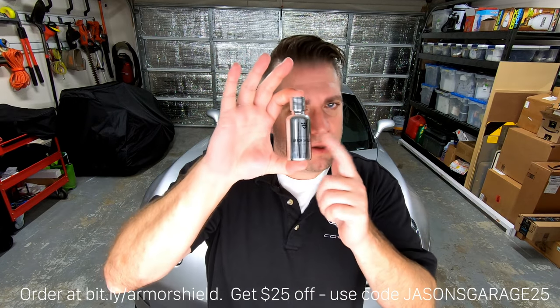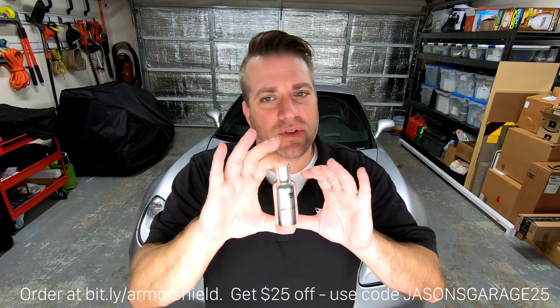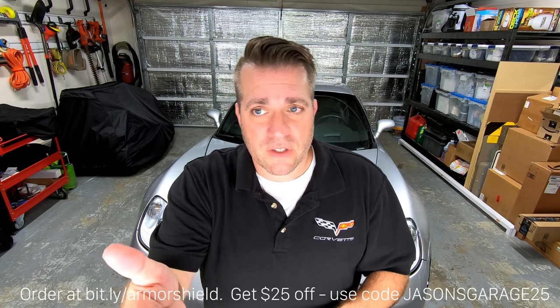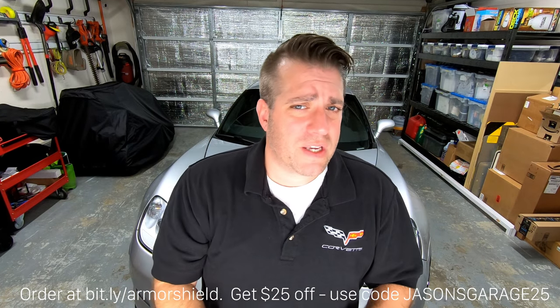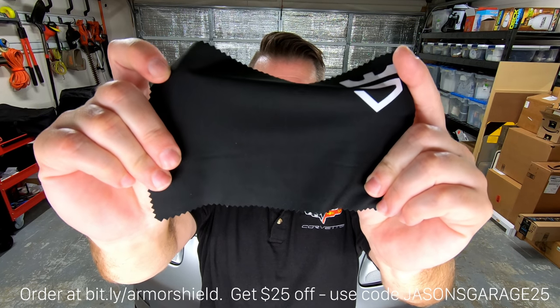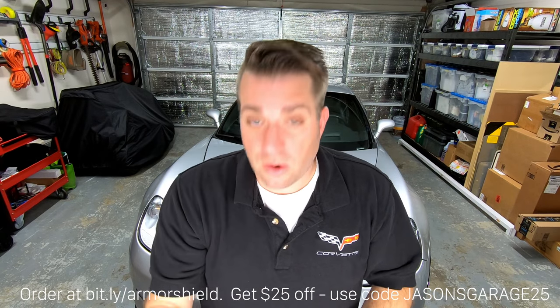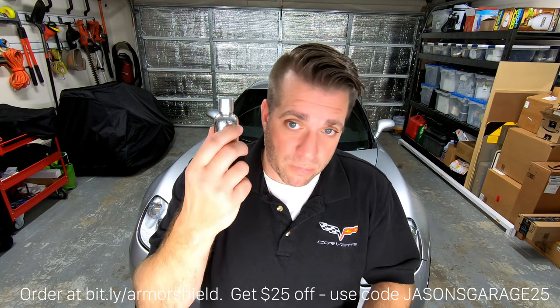Before I get into it, there are a couple things I should mention. Since my last video, the formula seems to be a little bit improved on the Armor Shield 9 — it's a bit thicker and goes on a bit easier. Also updated are the application cloths. The previous ones were white and seemed to be kind of on the disposable side, but now you get a bunch of these higher quality black ones with the Avalon King logo. It's nice to know that a company is doing continual improvements on the product.